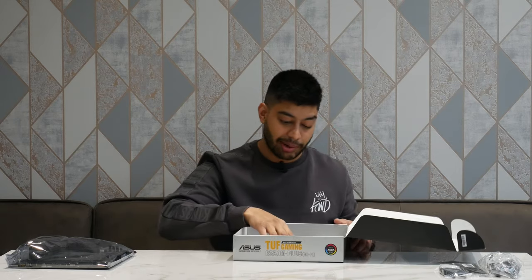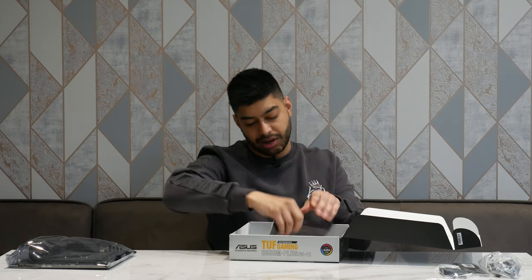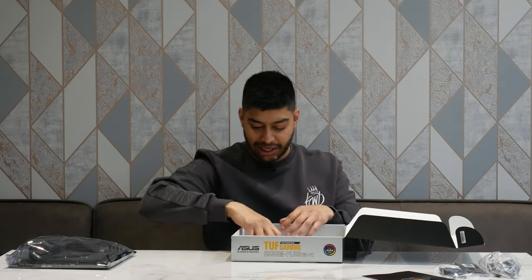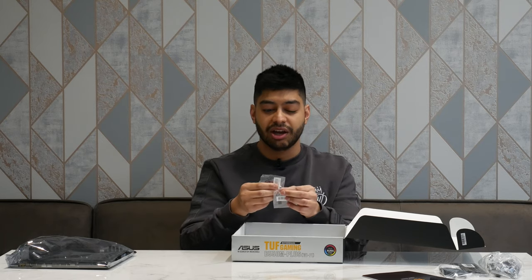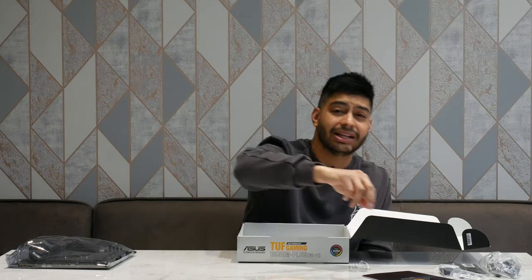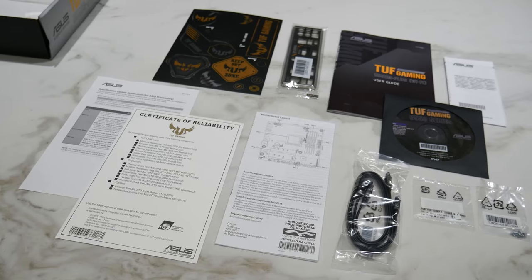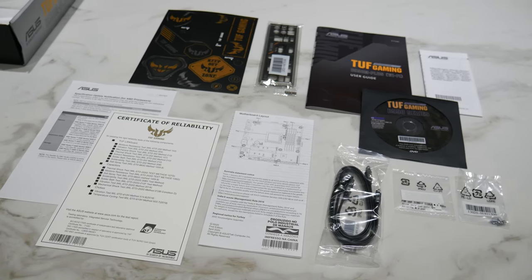We've also got the SATA cables, the CD with all the drivers and utilities on it — though you should always download the latest drivers from Asus's website. We've got a quick start guide, a user guide telling you which slot you should be putting your RAM into and all that. We've got your screw bundle — remember not to lose these because you've got M.2 screws in here, which are a bit different from regular screws and they're tiny. You've got the motherboard layout cheat sheet and a specification cheat sheet for your AMD processor in case you need a BIOS update.